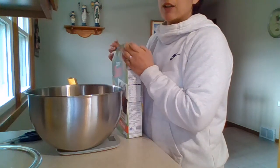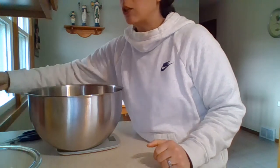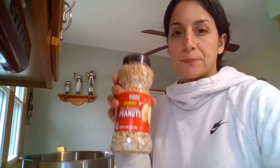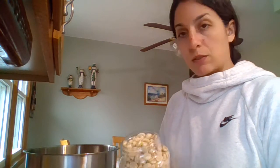The next thing I need is dry roasted salted peanuts. Normally the recipe would use the whole jar, but since I'm cutting it in half, we're only going to be using eight ounces. This is just a normal size jar of peanuts. I'm going to zero out my scale again to make sure I get the right amount.